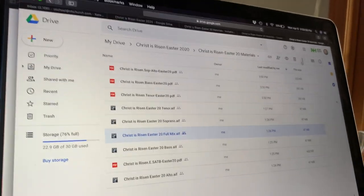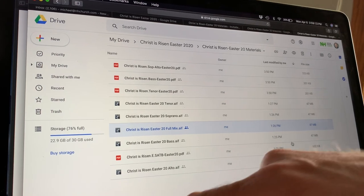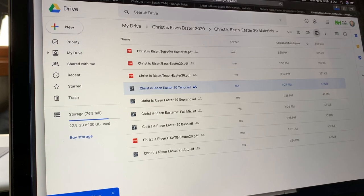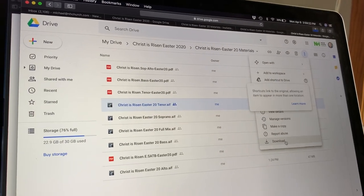I'm going to select on this, go up here to the dots, and click download. It starts downloading to my computer after it scans for viruses. I'm also going to download the tenor part — go up here again, I have tenor selected, and download that.